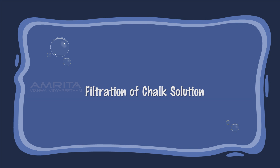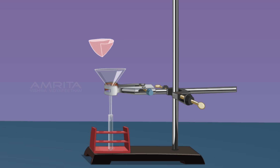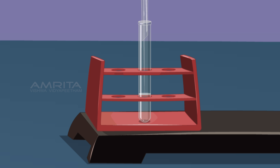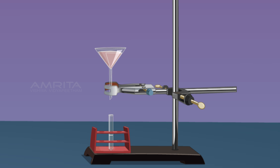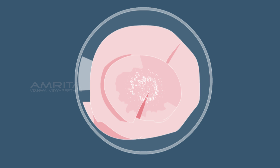Filtration of Chalk Suspension: Place a funnel over a test tube using a clamp stand, then place a filter paper in the funnel. Now pour the chalk suspension through the funnel. A clear filtrate is obtained and chalk particles are seen on the filter paper. This indicates that suspended components of a suspension can be separated by filtration.